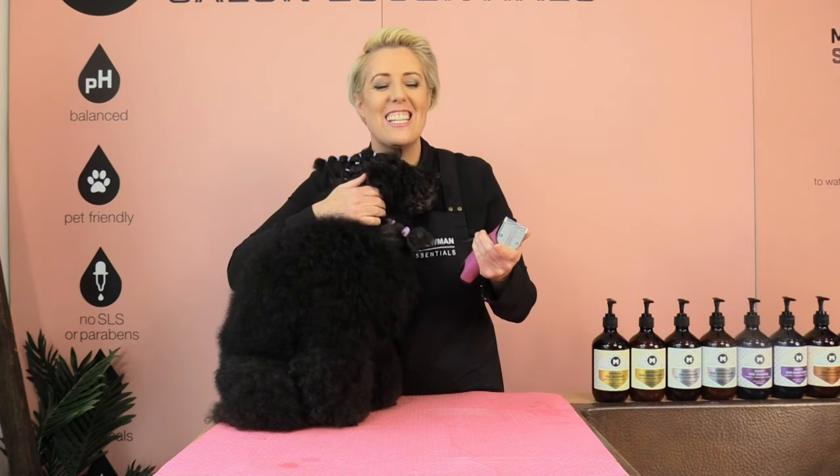Hi guys, it's Melanie Newman here with Trey the Miniature Poodle. Welcome to our channel. In today's grooming session I'm going to teach you how to clip your poodle's face.